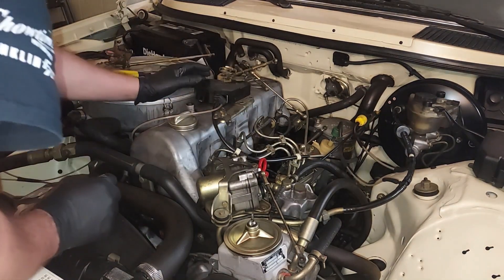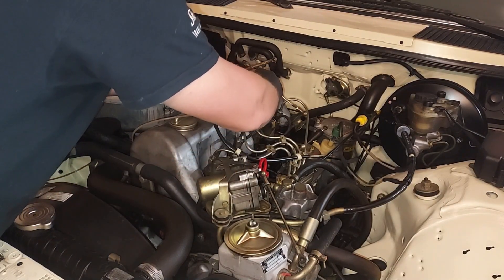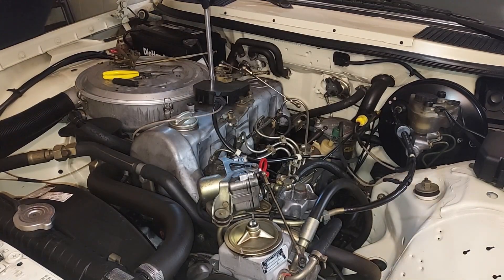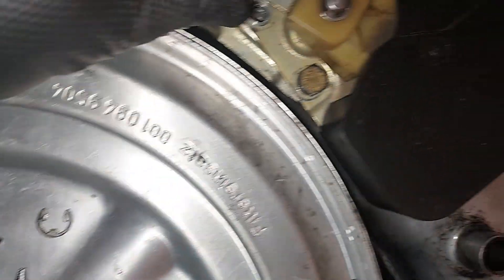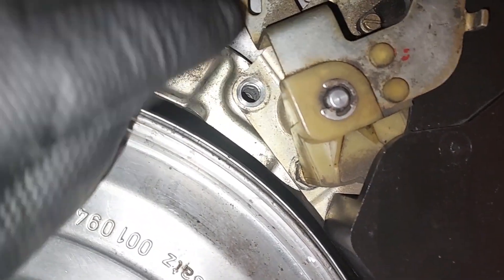We'll put a couple of bolts in there to get everything started. Keep in mind this is an aluminum valve cover so you do not overtorque these down. There's that little bolt right under there — you've got to run it down a little bit so you can move the throttle linkage over it to get that one in. The throttle linkage is blocking that hole, so you've got to run that one in first, then move the throttle linkage and get access to the other one. Snugged that one up.